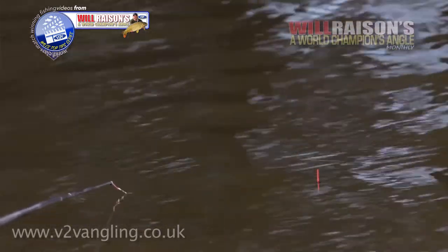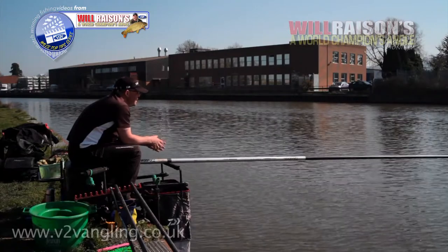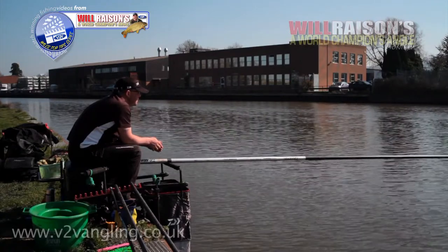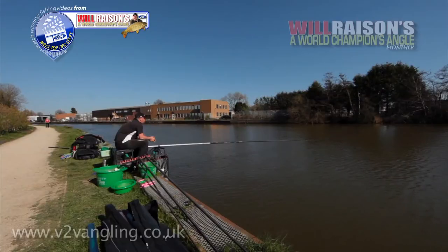But if I don't get any indications in the next ten minutes on the long pole, I should just leave it for another half hour and have another go on the whip just to see if any bleak have moved up. I've stopped feeding it on purpose just to see if any bleak come up and follow the cloud up.